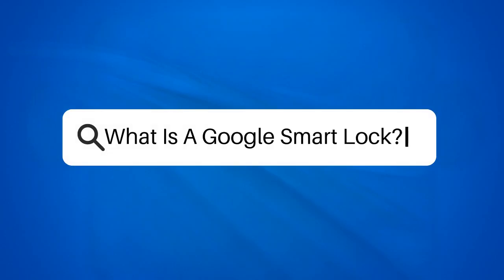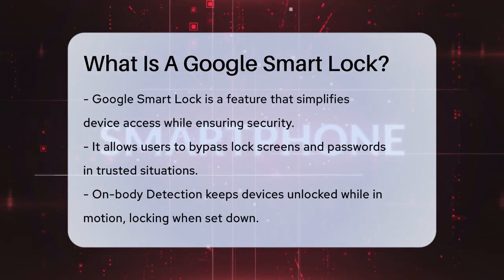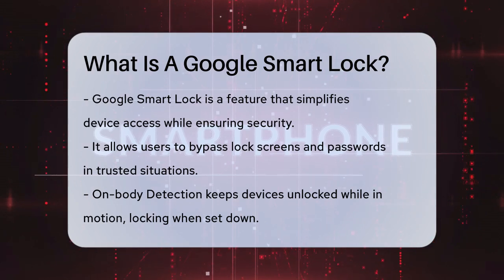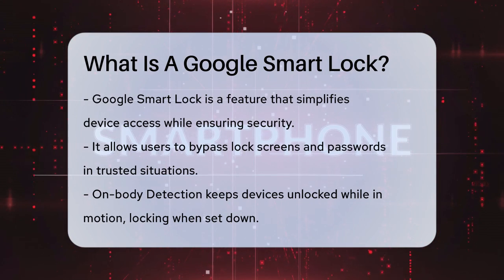What is a Google Smart Lock? Have you ever found yourself constantly unlocking your phone or computer, only to wish there was a simpler way to keep them accessible? That's where Google Smart Lock comes in — a feature designed to make your life easier while maintaining your device's security. Google Smart Lock is a security feature that lets you bypass lock screens and passwords under certain trusted circumstances.